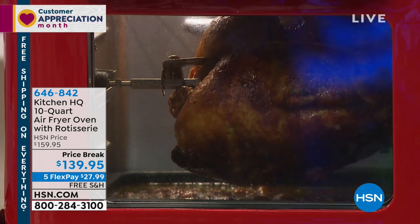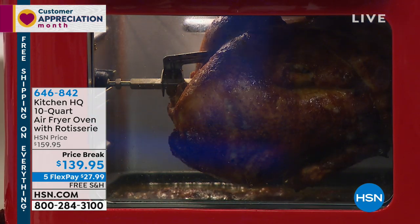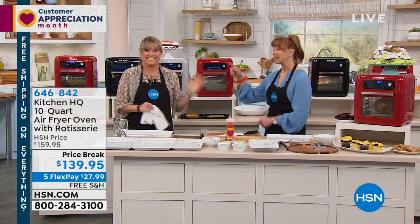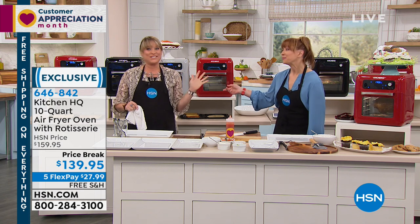This is something that I've been really excited to talk about, and we are going to be featuring it in my kitchen show on Monday as well. Look at that rotisserie! Kelly is back. She had us at rotisserie. We've been waiting. You know we have.